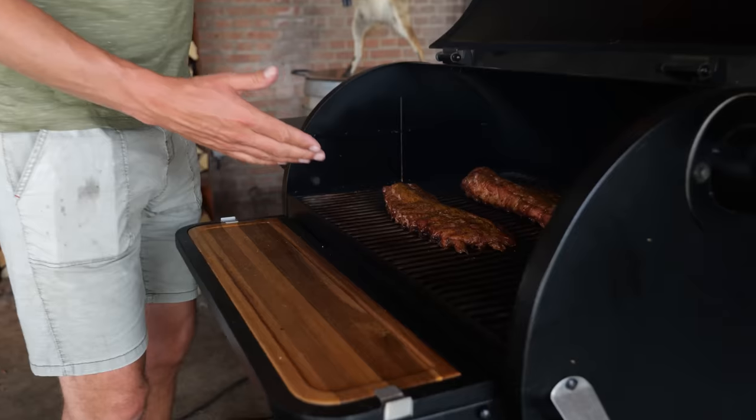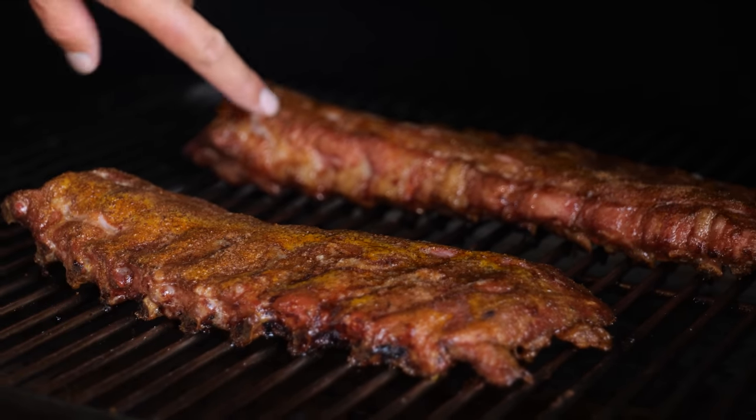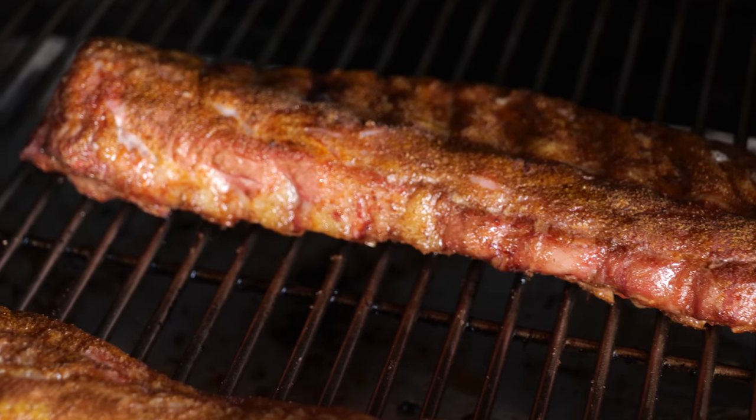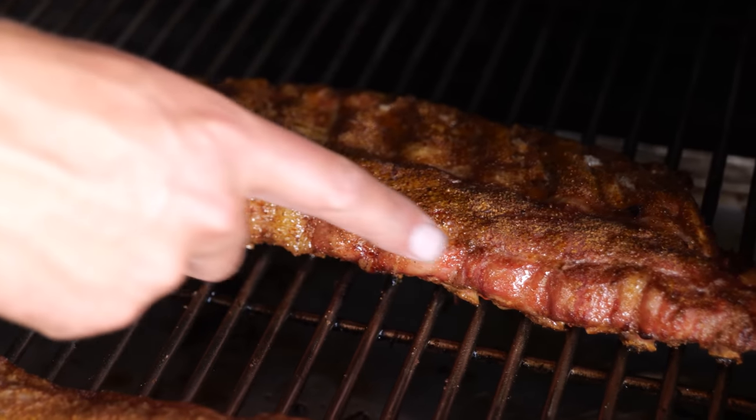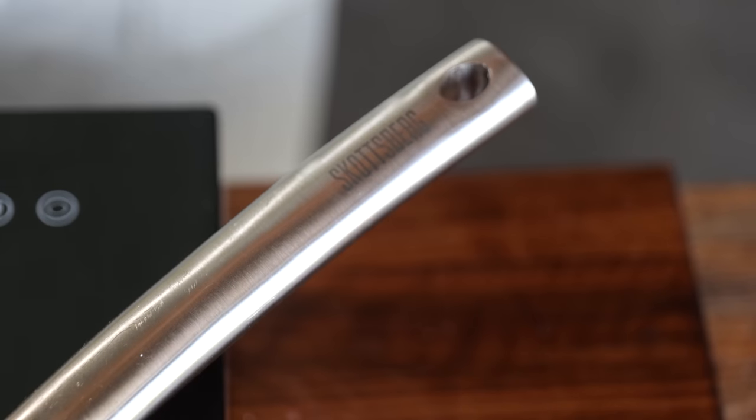The ribs have been smoking for three hours, and that's about the time I want to start checking what they look like. Oh my, do they look good — I can see a beautiful mahogany red color popping up on the ribs, which means we're going to have a good amount of smoked flavor. So it's time to make a barbecue sauce.